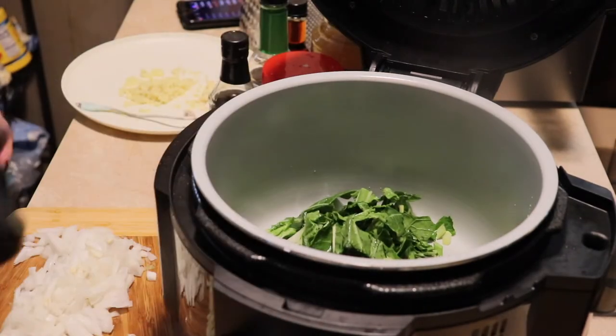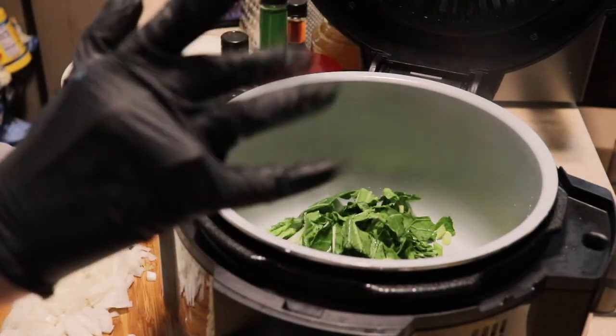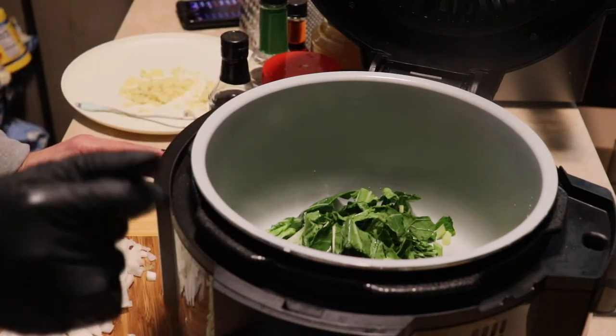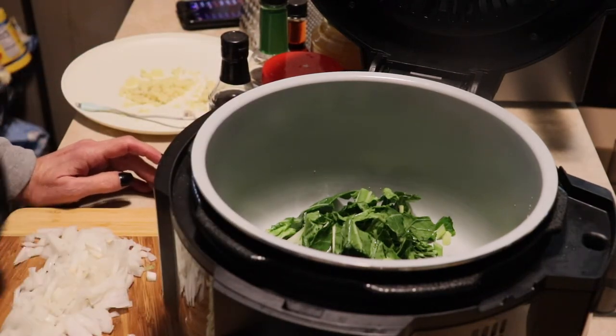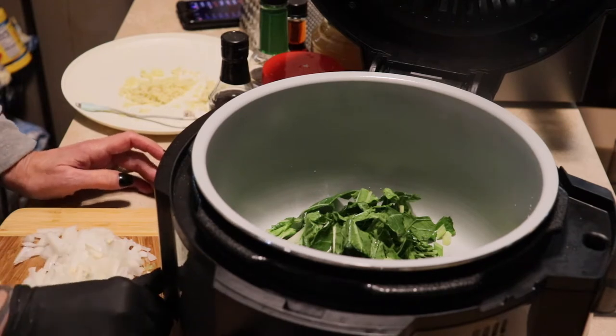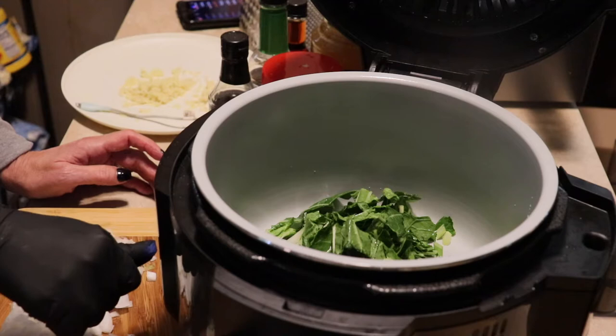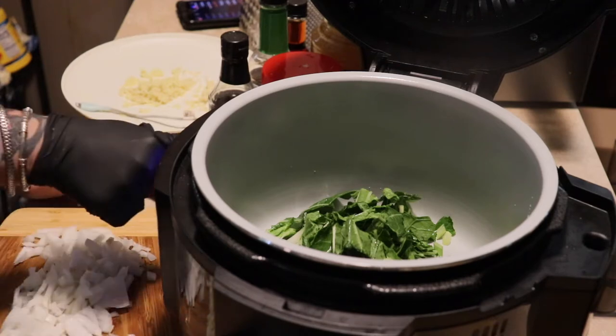Hi guys, welcome back to my channel. I had an accident — you see I have a glove on. I went to grate my ginger and I just started to grate down and I hit my knuckle on the grater. So I put a band-aid on and I put a glove on because, you know, I'm funny about all that.